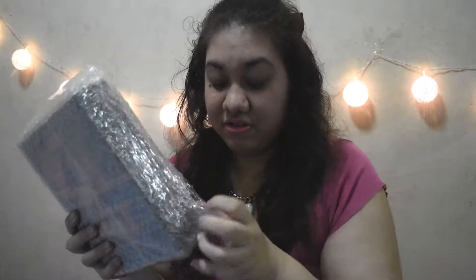Here it is out of the envelope it came in. It's all nice and bubble wrapped. The last unboxing I did of the Glamour Box, it was all packaged nice and well. They still do good packaging and the bubble wrap makes it more secure, so I like that. I'm going to do the rest of the opening off camera as it might take me a while.